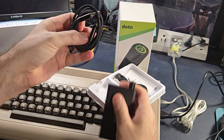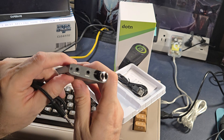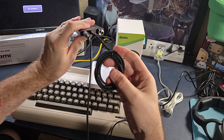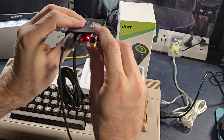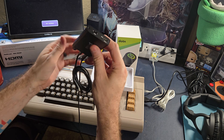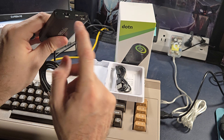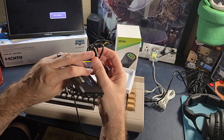We have an eighth-inch jack — one side goes into the computer, one side goes into the input. Then you plug your headphones into the output, and there's a nice little volume control. There's a battery already charged in here, so we already have a working solution. There's a high gain and a low gain setting, a charging light, and it's micro USB — which unfortunately is a bummer, but it does come with a cable.